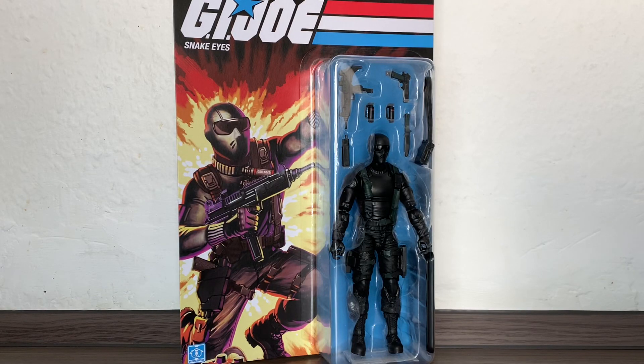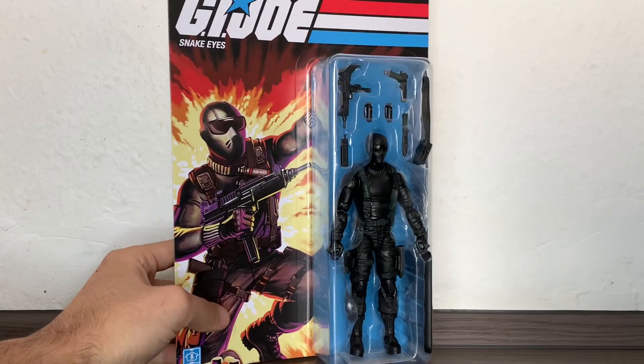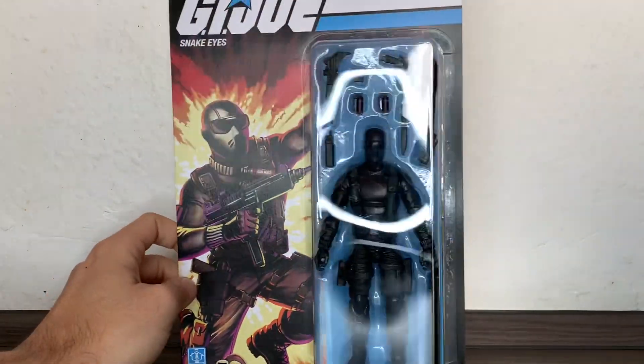Hi everybody, it's Galactic Man Larry here again with another G.I. Joe Classified Series Retro Figure Review, and today we have in front of us the G.I. Joe Snake Eyes, the V1 version in six-inch scale, if we want to call it like that.